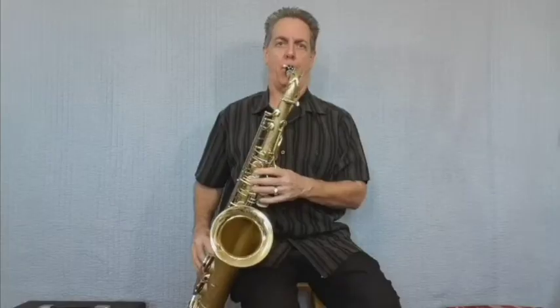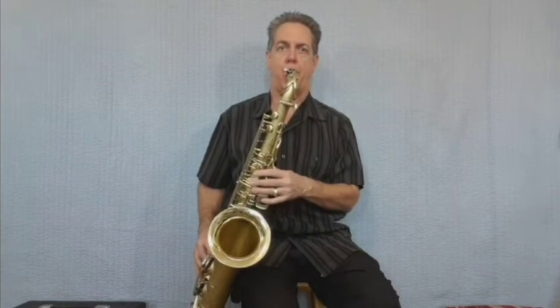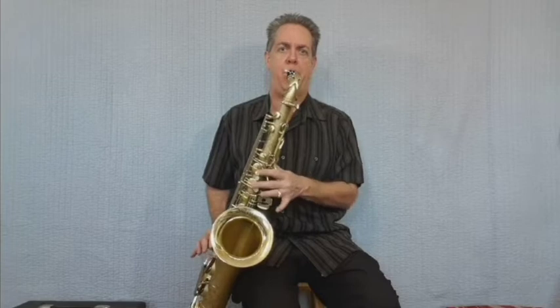Reed number seven — let's try the Légère Studio Cut 2.75, or two and three quarters. It plays a little bit further than the 2.5 Studio, which gives me back that barky volume level.